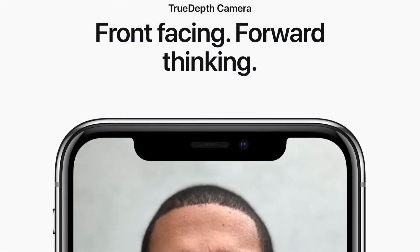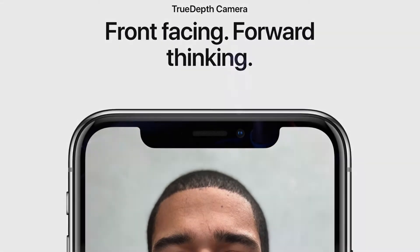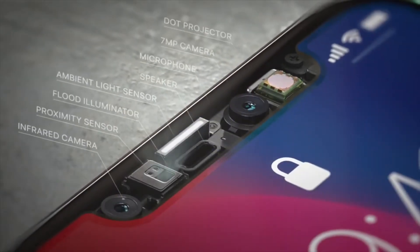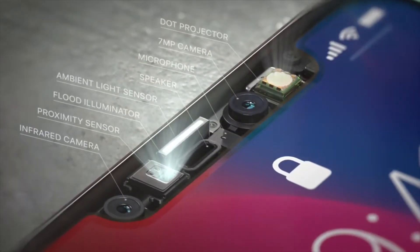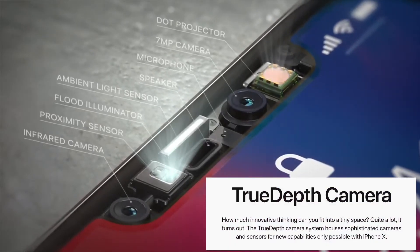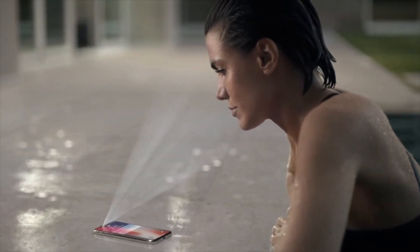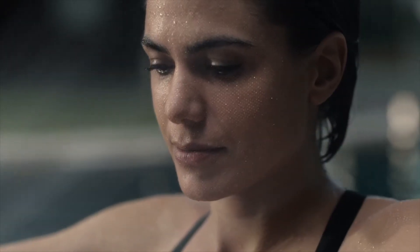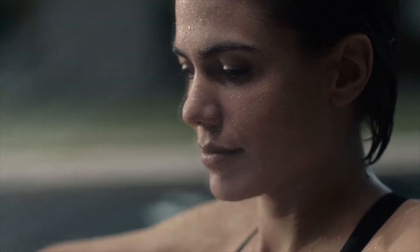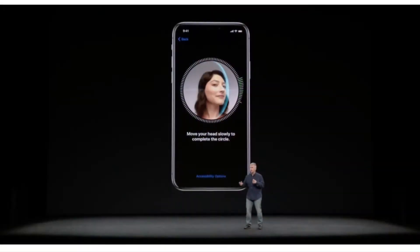The iPhone X has two front-facing cameras as well that serve multiple purposes. They can be used as great selfie cameras, but are also the integral part of the new Face ID feature that is replacing Touch ID on the new iPhone X. These front-facing cameras are referred to by Apple as the True Depth Camera. Face ID is enabled by the True Depth Camera as it projects and analyzes more than 30,000 invisible infrared dots on your face to create a precise depth map.